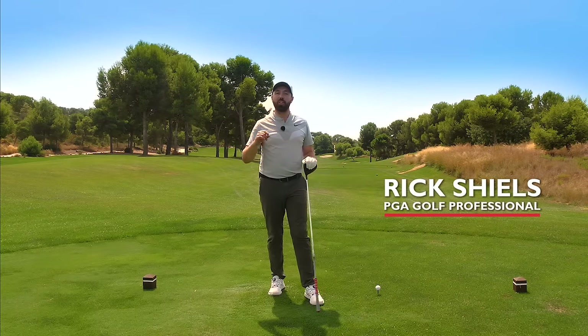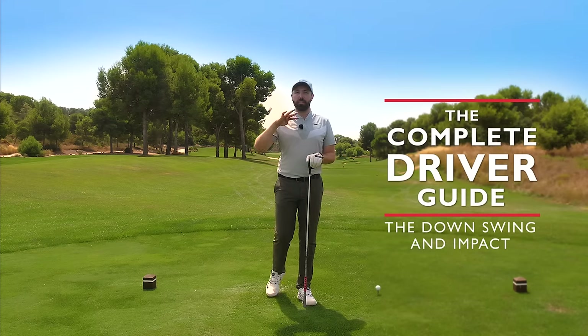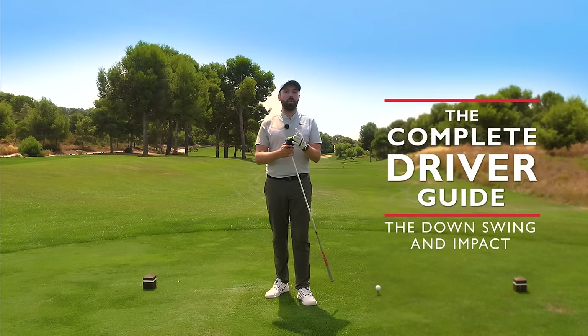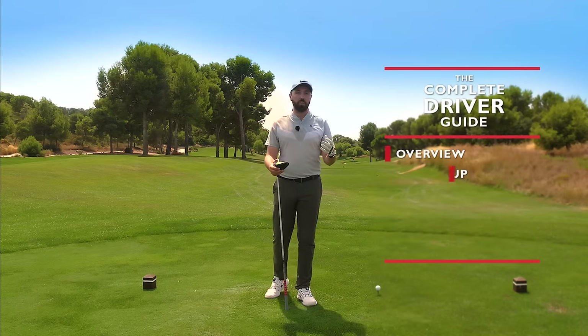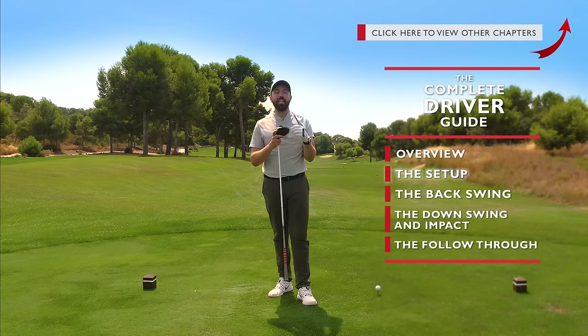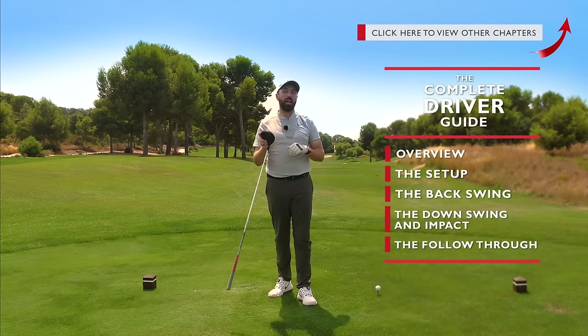Hi guys, it's Rick Shields, PGA Golf Professional, and this is the complete driver guide. This is part four in the series and is all designed to help you hit your driver better, whether you're an established golfer or brand new to the game. Driver is always a pain for a lot of people, and this series is designed to help you hit the golf ball way better with driver than you ever have done before.